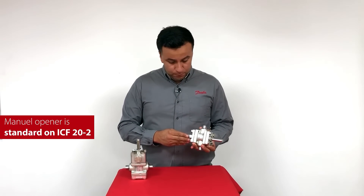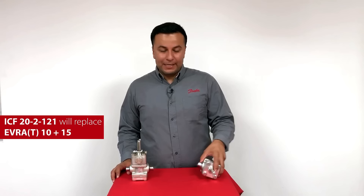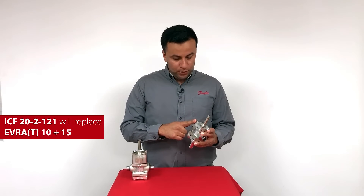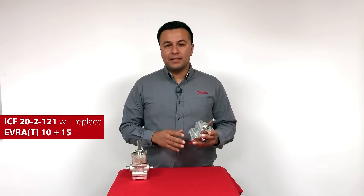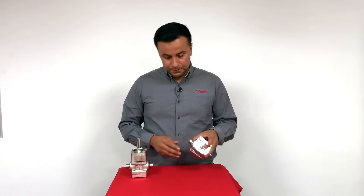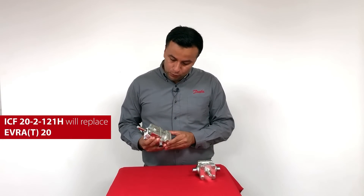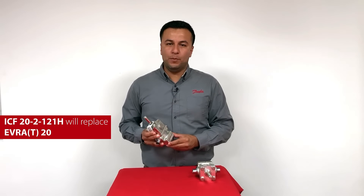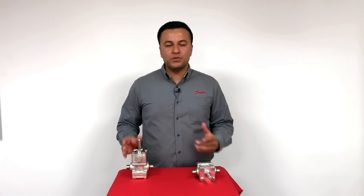Manual opener is now standard on ICF-20-2. The new variants have slightly higher KV value than the Evra 15 and 20. The ICF-20-2-121 with an ICF-20 module with assisted lift is replacing Evra 15 and even Evra 10. The ICF-20-2-121H with an ICF-20H high-capacity module is replacing Evra 20. Please observe ICF-20-2 part load using CoolSelector 2.